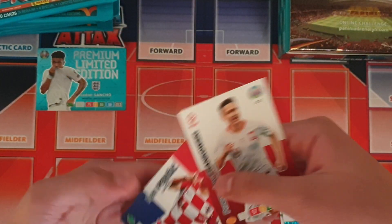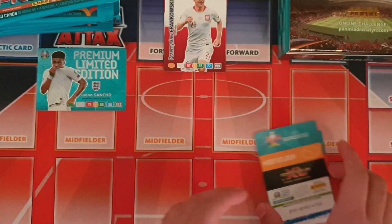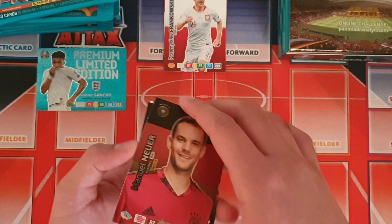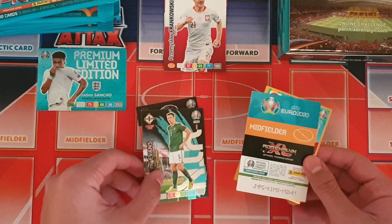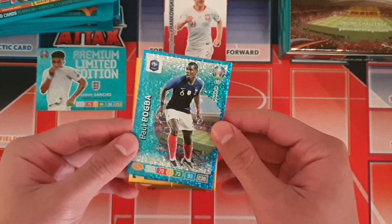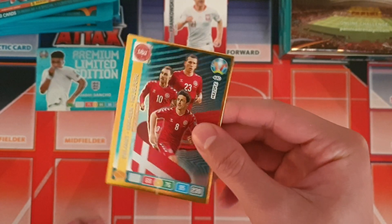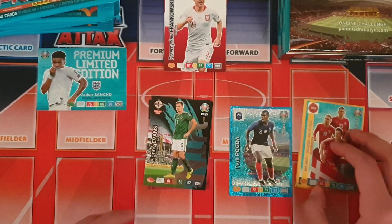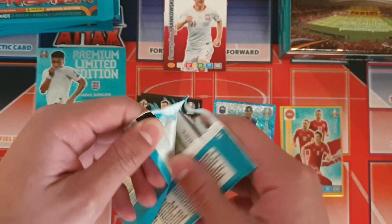Let's start with the base cards first — we have five of them, which is fantastic, and a few insert cards. First up we got Manuel Neuer captain card, that's fantastic. Then Johnny Evans fans favourite, which is a trade now. We got Paul Pogba power up key player card, and the Danish midfield engine trio of Delaney, Eriksson and Hojberg — pretty decent card there.